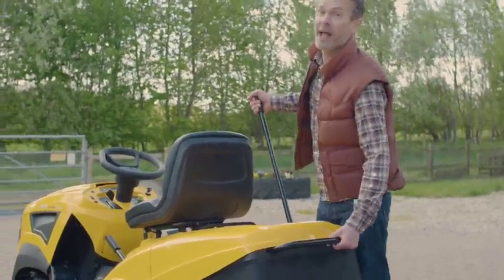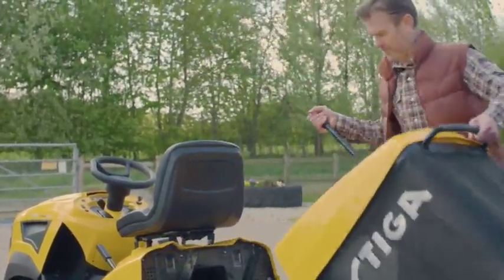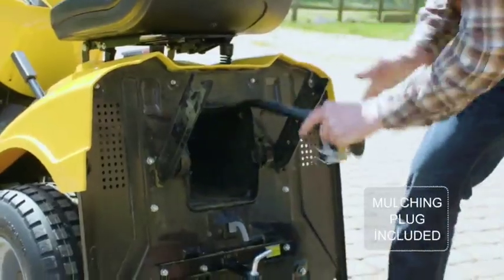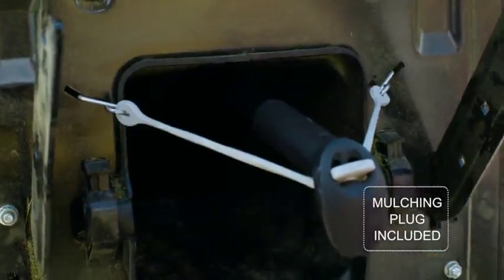Most of you know what mulching is and this Steger makes it easy. A mulching plug is included — just attach it and the cut grass will be recycled back into your soil.